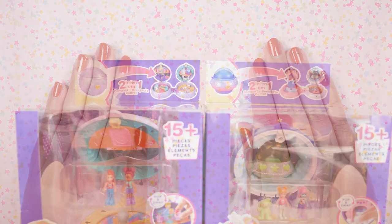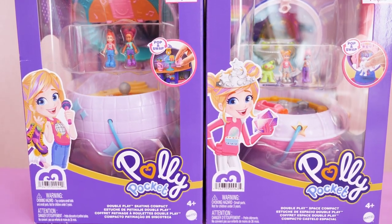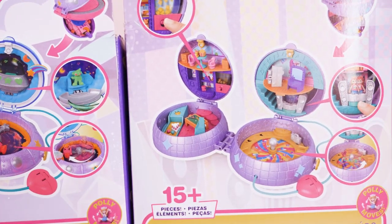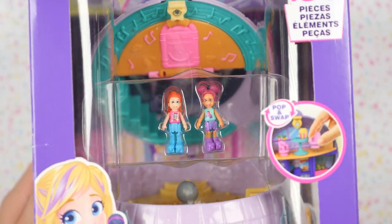Hi everyone, it's Kirchi. For today's Polly Pocket showcase I'm going to be showcasing the Double Play Compacts. There's a disco ball one and a spaceship one, and these are spherical shaped compacts called Double Play because there's a two-in-one concept — it's basically like you're opening two compacts in one toy.